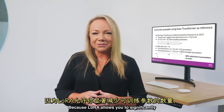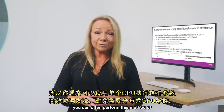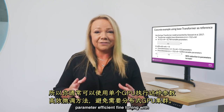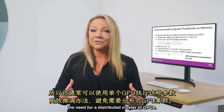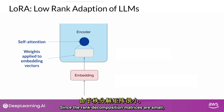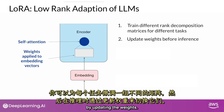Because LoRA allows you to significantly reduce the number of trainable parameters, you can often perform this method of parameter-efficient fine-tuning with a single GPU and avoid the need for a distributed cluster of GPUs. Since the rank decomposition matrices are small, you can fine-tune a different set for each task and then switch them out at inference time by updating the weights.